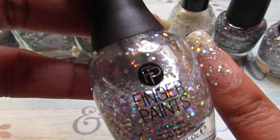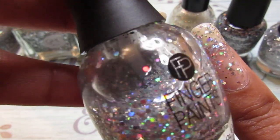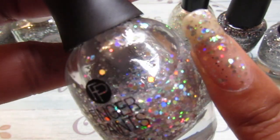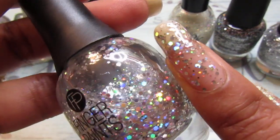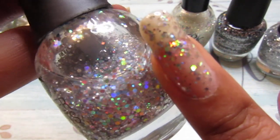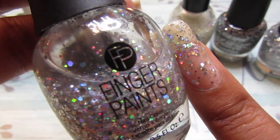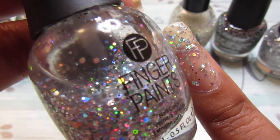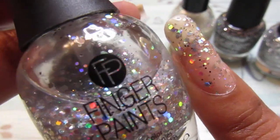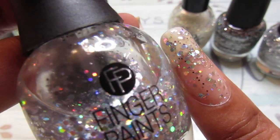This one is called Colorful Collage, and I can see where you get the name from — it's a colorful collage glitter nail polish. Look at all those pretty colored glitters in there; it's like a rainbow glitter polish. Look at that, so pretty. I just applied this randomly too and just dabbed it on. Isn't that pretty? That is gorgeous.